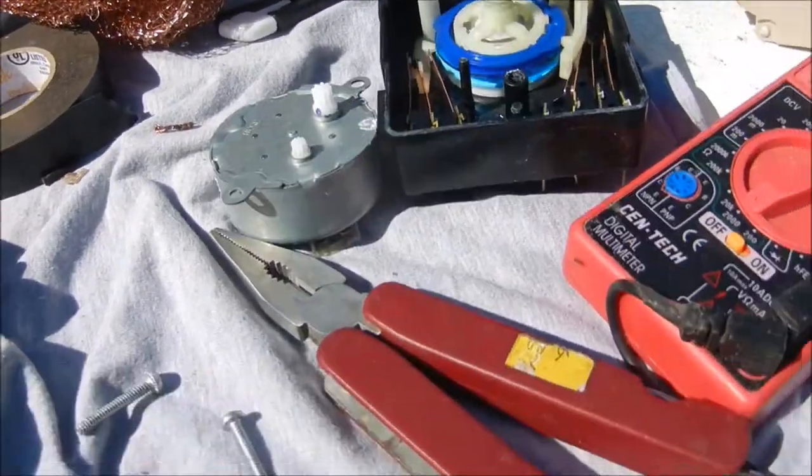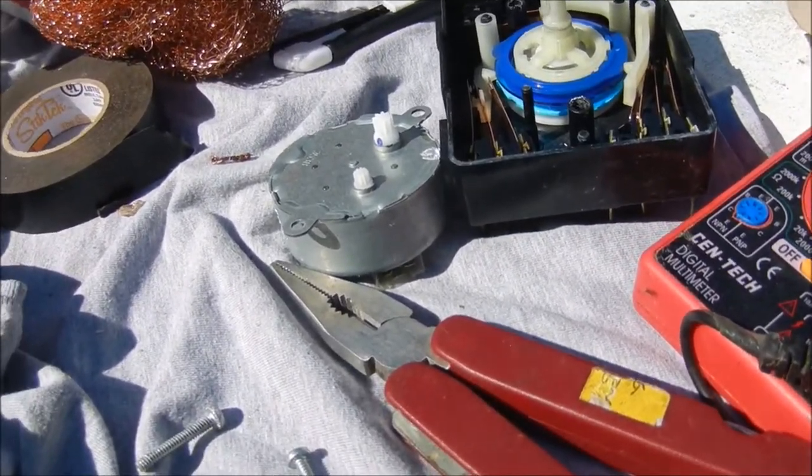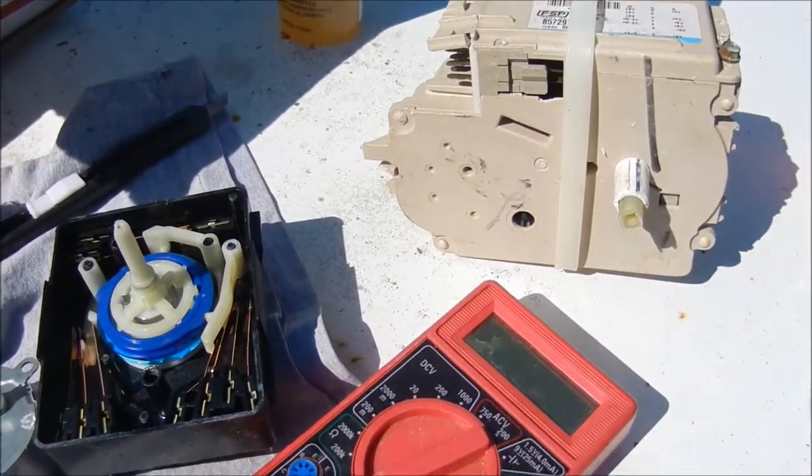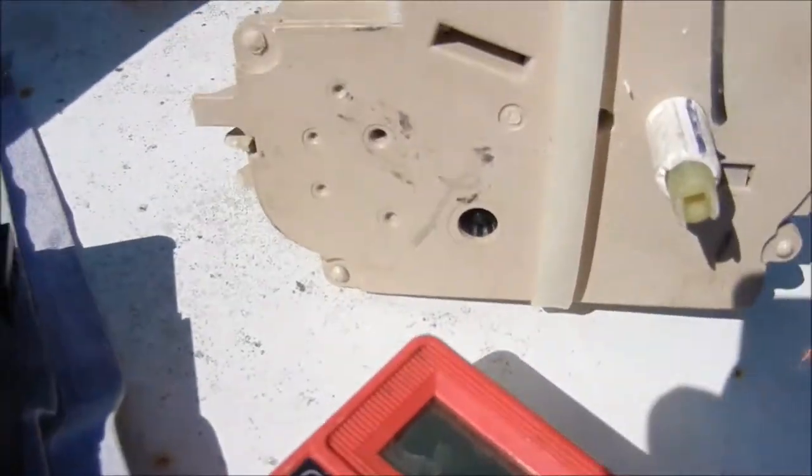Hey, what's up? It's Bill the timer guy up here in Northern California. I recondition timers, and if you want to send me your old timer, I might be able to do something with it.